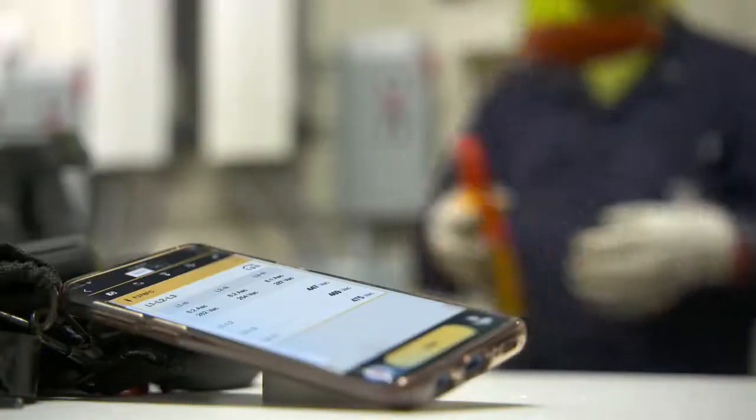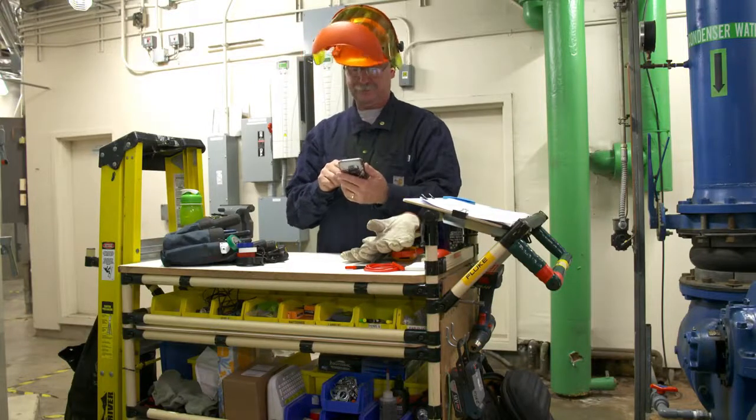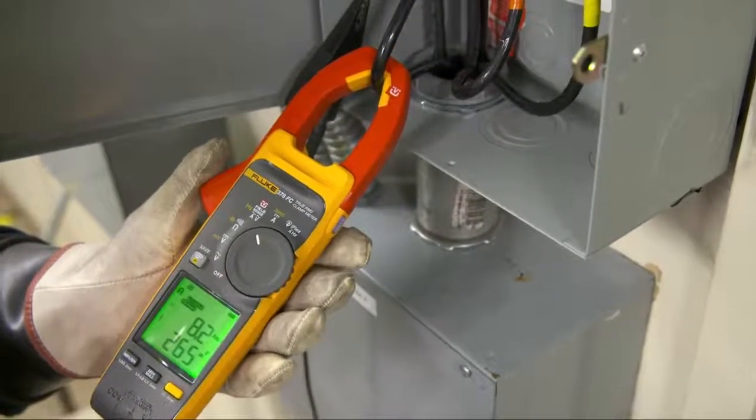You can also get the phase order calculated automatically by connecting to the Fluke Connect app before completing the measurements. You'll be able to view the phase rotation directly on the app. It's faster, safer testing without touching a live wire.